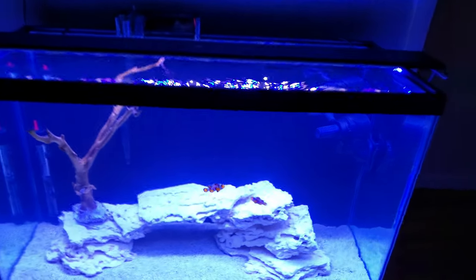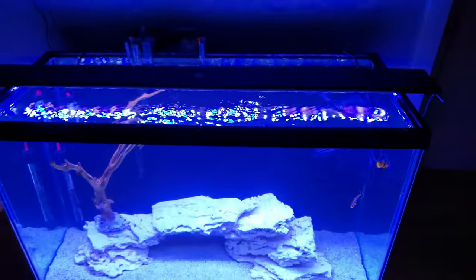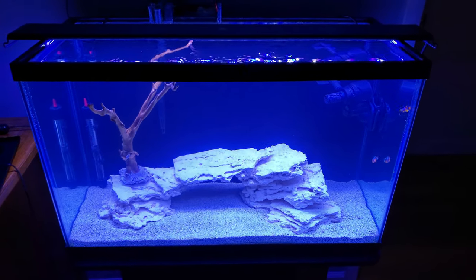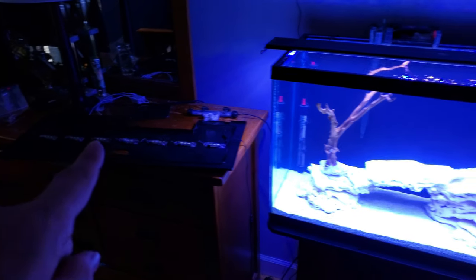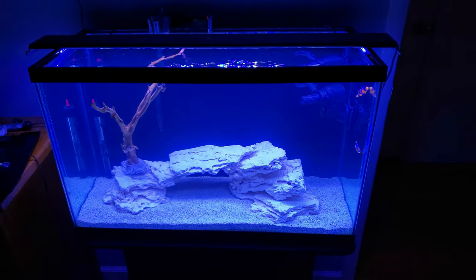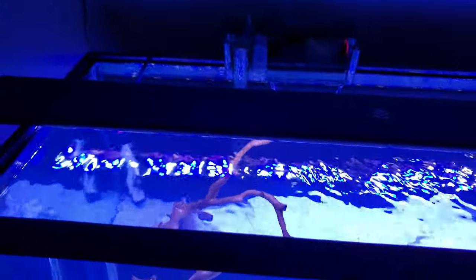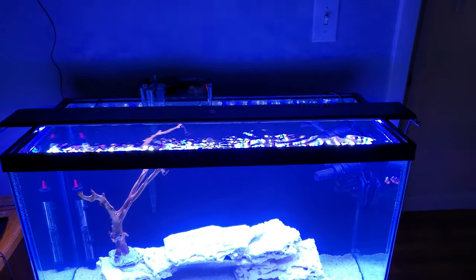I had extra Current USA Orbit Marine LED lights and the controllers for them, and I was curious how they'd look on this tank. I turned it on — these are actually all whites even though it looks blue on screen. I think I'm going to keep them because they don't bleed a lot of light, and they're ten times better than the lid lights. I can schedule different lighting schedules so it's easier on the clowns and they don't get stressed out.